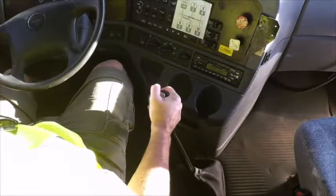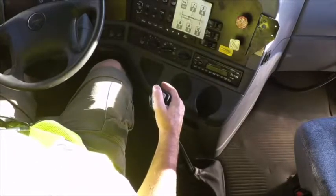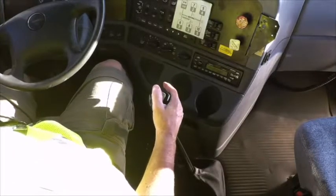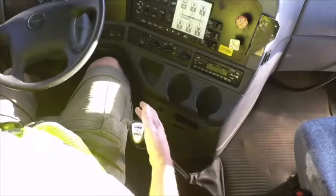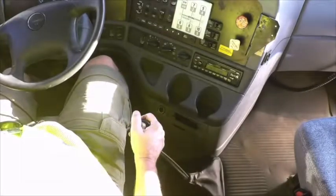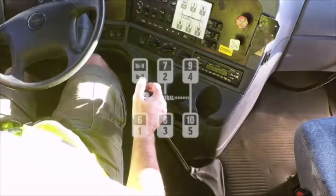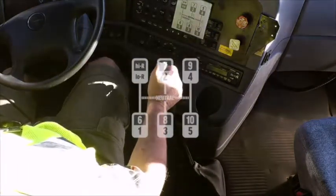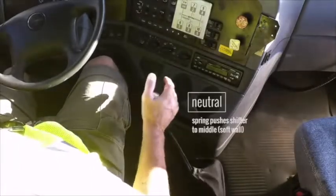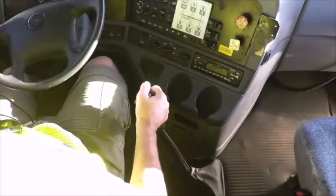Consider using a side grip when you shift because there are some advantages to gripping the shifter from the side. It's easy to manipulate the splitter when it's always between your second and third fingers and you have your thumb on top of the shifter for leverage. When shifting from sixth to seventh, new students sometimes accidentally shift to ninth. In sixth gear, use the bottom part of your hand to push the shifter to neutral, then allow the spring to push the shifter to the middle soft wall, then push straight forward to seventh. You'll feel the spring push the shifter to the middle in the palm of your hand with a side grip.